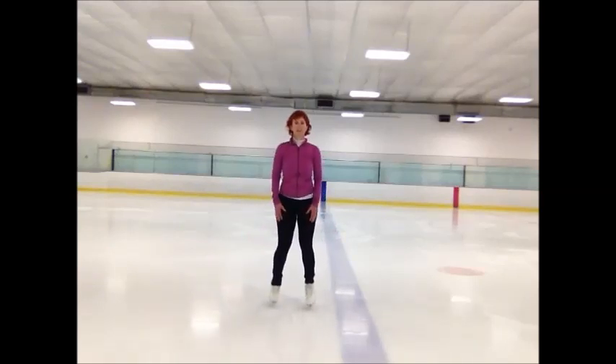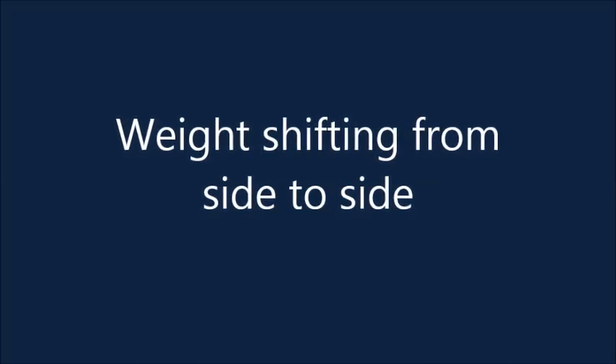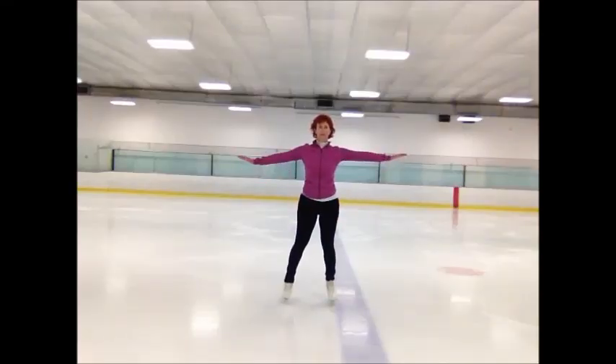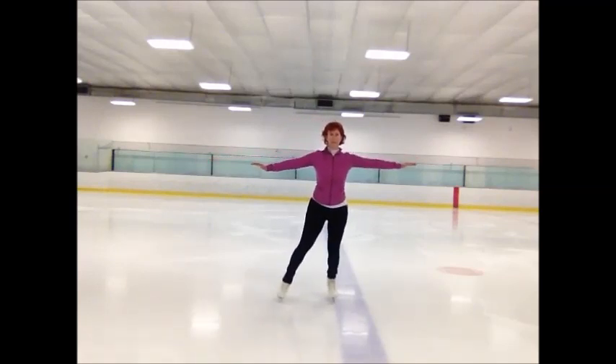A lot of people are scared of this. Now we're going to start the stop part. The first thing I get my adults to do is just do simple weight shifting side to side — you'll see why in a bit. So you're standing on two feet, and you just keep the knees loose and gently go side to side. One knee should be bent, the other knee should be straight.